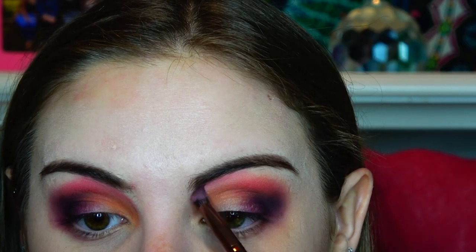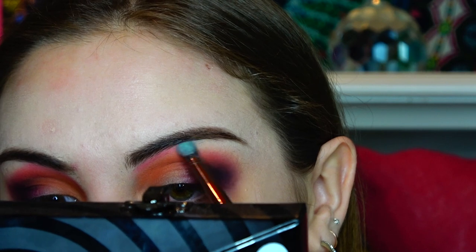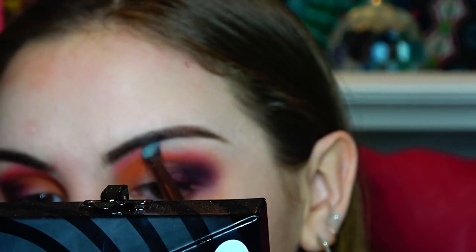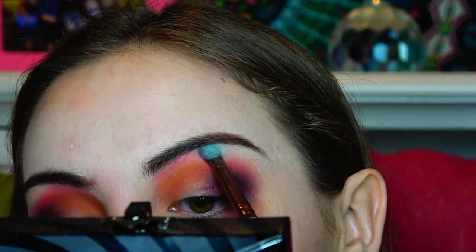We are trying to just fit 18-plus colors into one look. What's the tea — I'm really loving it. I am just patting her over these colors.